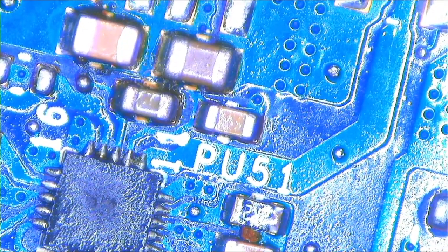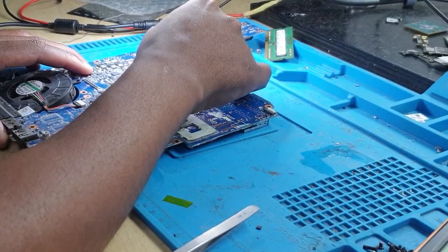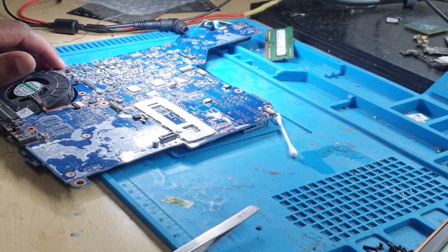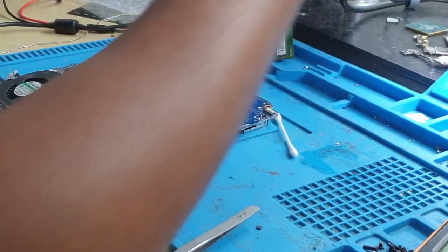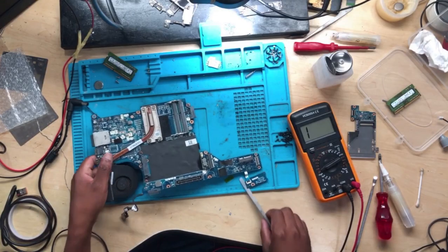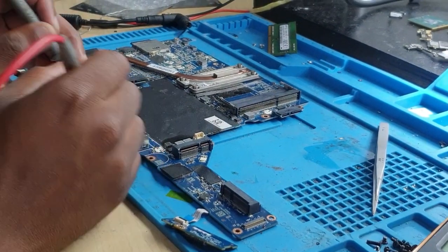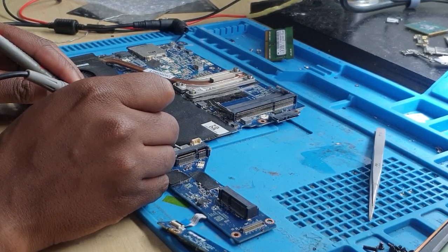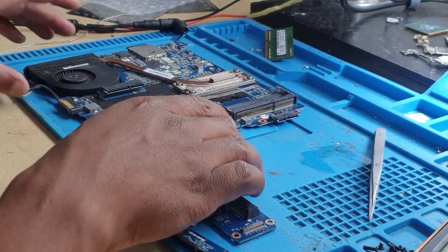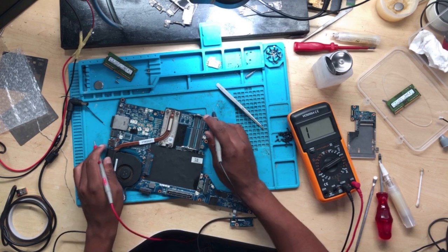Before we continue, let's check the values and see if we're still getting low readings on the 3.3 and 5 volts. Rotating the board, let's check again. Now we're getting 489 — and 402. I won't jump to conclusions — see how it's working — but let's continue to check some things.